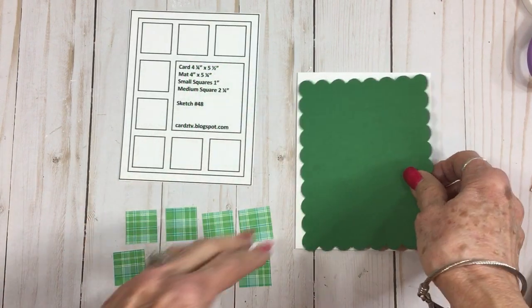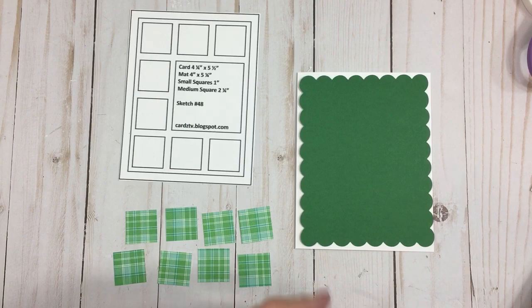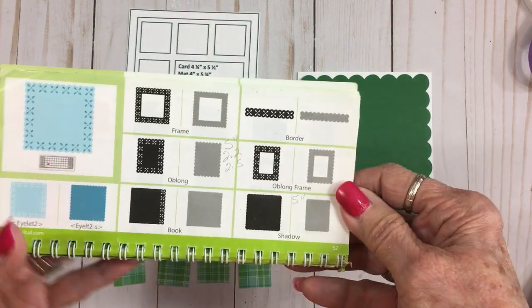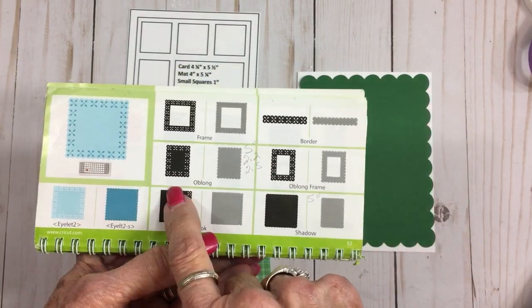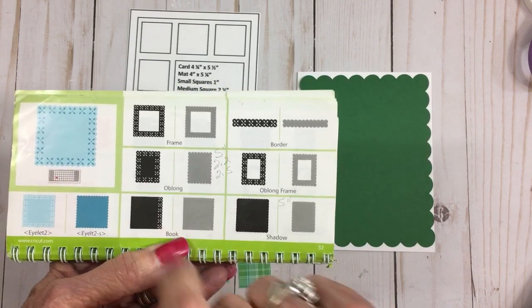I cut this one out and you'll find this on page 52 if you're using a Cricut Expression. It's Shift and Oblong and I cut this one at five and a quarter inches.